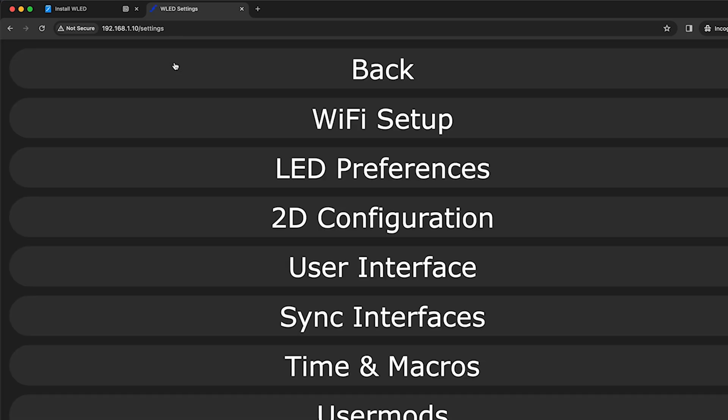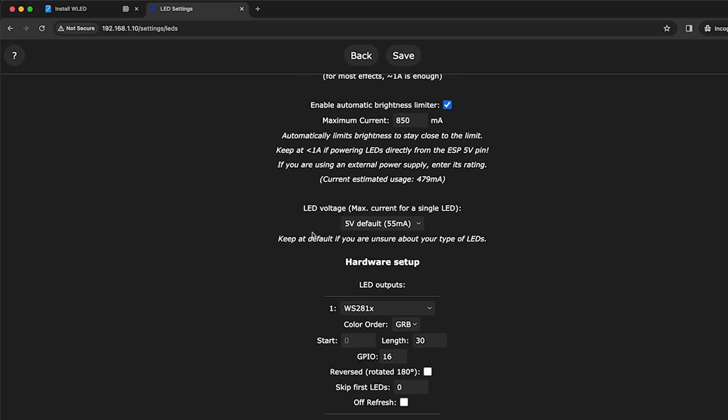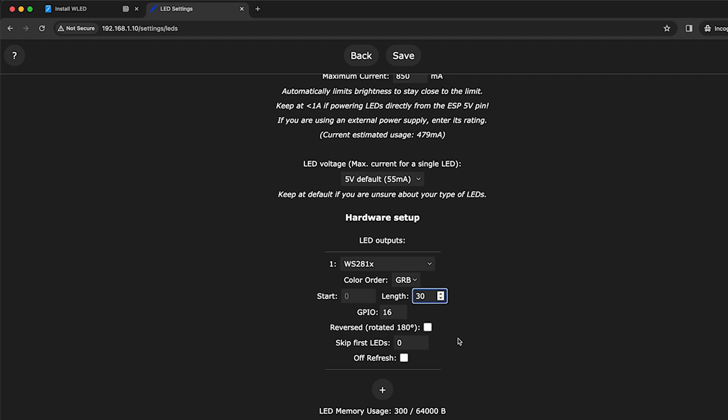Once connected, visit the device. Here is the interface for controlling your LED lights. Select the signal pin — in our case it's GPIO 17 — and set the number of LEDs on your Christmas tree.